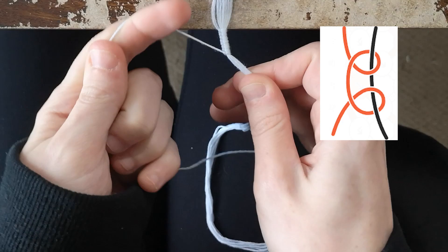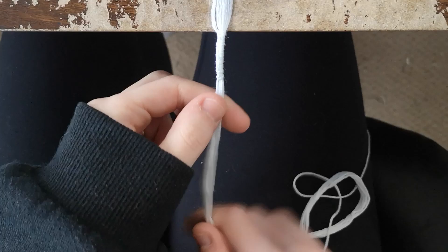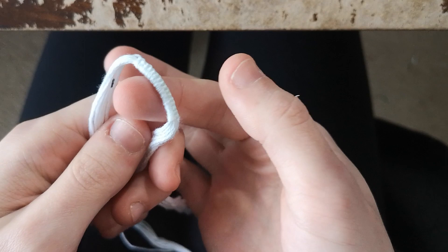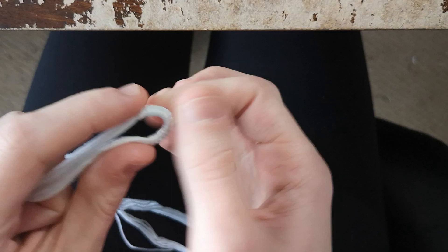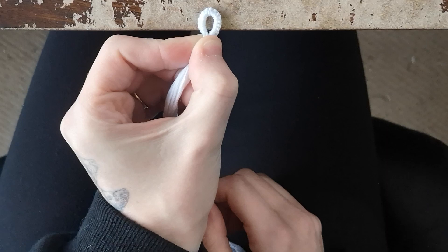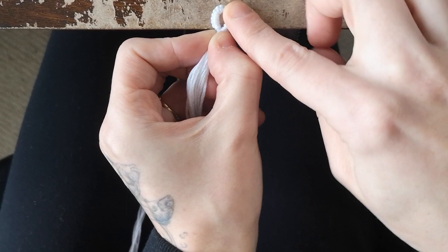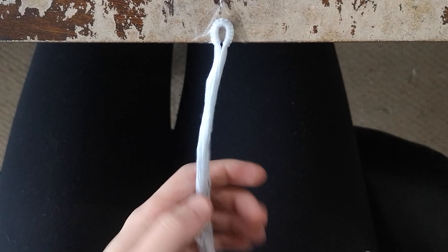Keep repeating that process — just keep going with your forward backward knots and they'll make a little encasing around all of your base strings. Once you've made 17 forward backward knots, remove your bracelet from the workstation by carefully removing the tape. You can see all your forward backward knots, and if you wrap it around your finger a little bit you get that circular loop shape. Tape the loop down to your workstation to continue.